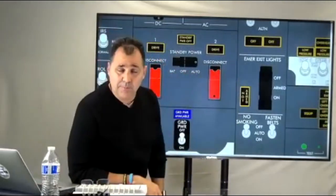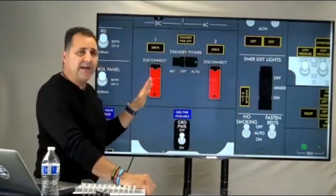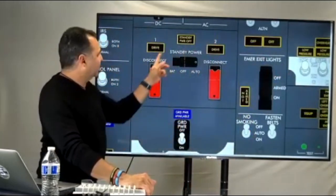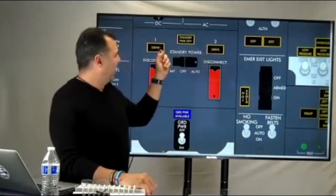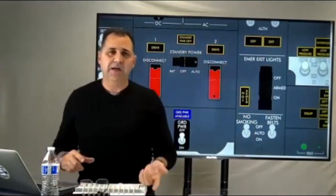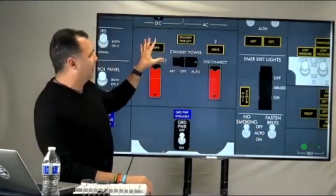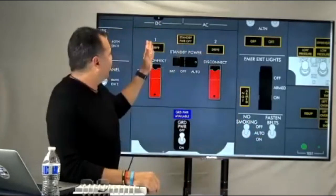We used to have separate indicators for the rice and all that stuff, but we don't have that anymore. Everything is monitored right here on the drive light. That drive light tells you when your generator is overworking, when you have low oil pressure, high oil temperature, or when the engine is not running, and also when the IDG is manually or automatically disconnected.